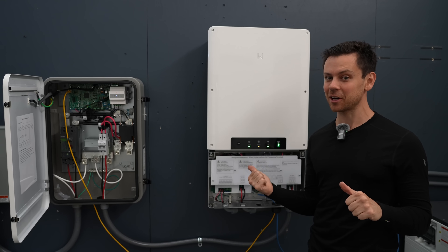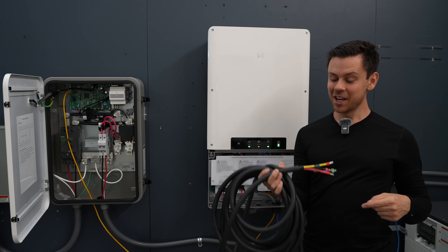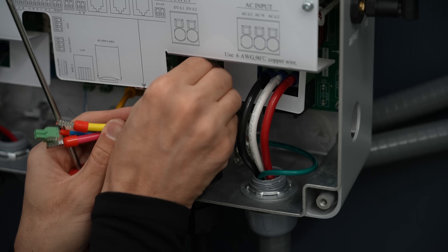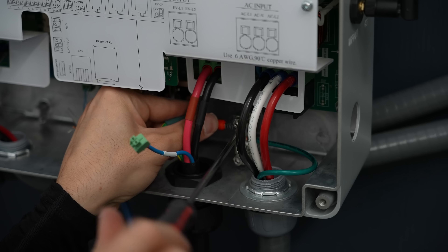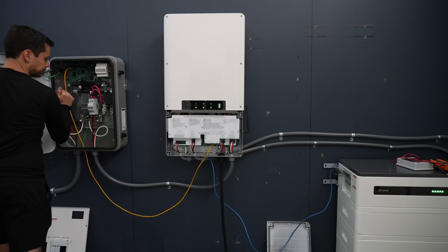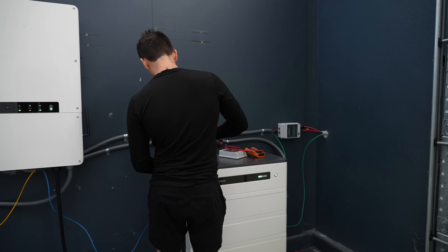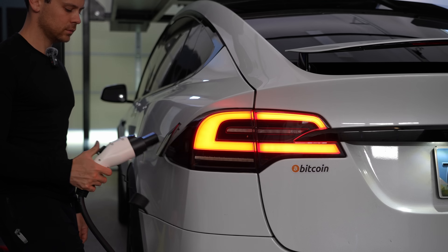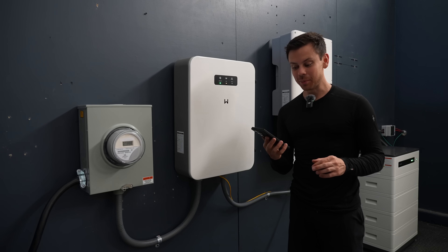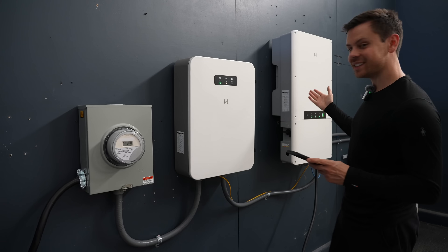Now let's actually test the system. This is an 11,000-watt inverter with an EV charger, so let's hook it up and max it out. It's now charging with 40 amps and this load is pulling 10,500 watts - 7.3 kilowatts coming from solar and 3 kilowatts from the batteries.